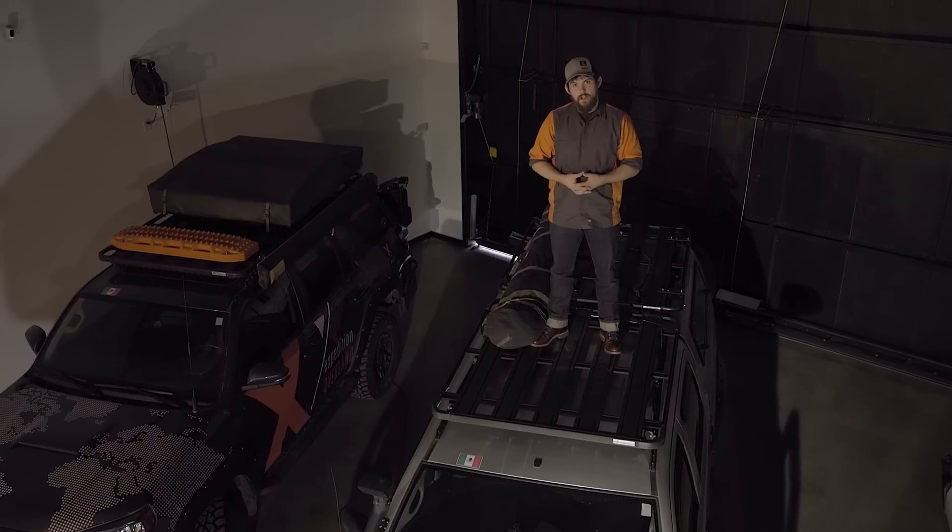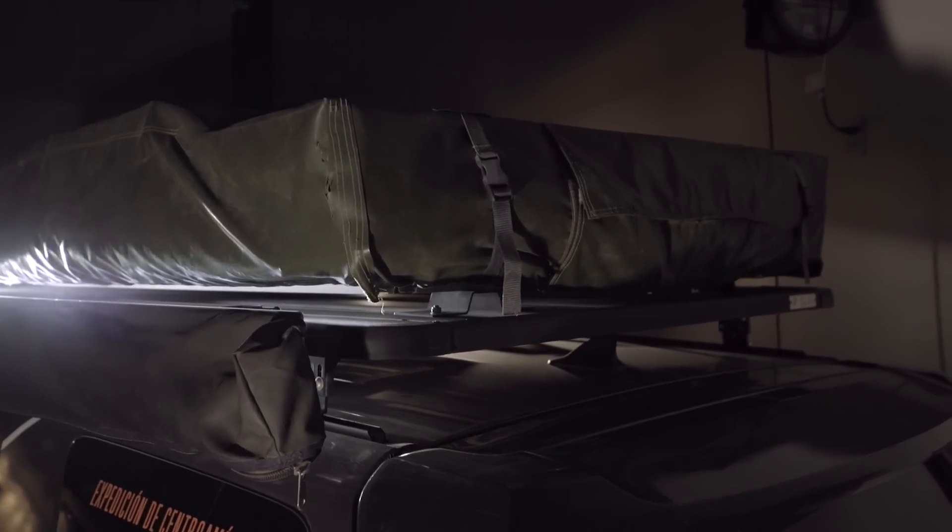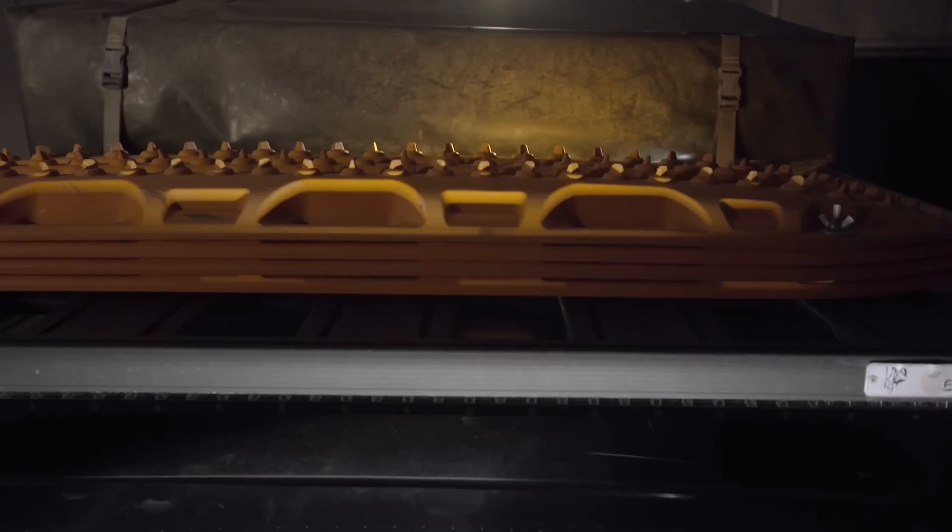It's a lot less noisy than something with a crossmember on it. Also, this has a great modular mounting system. It has these slots in it that you can put your bolts right into — they stick up, and it's really easy to mount whatever plates or brackets you need to.